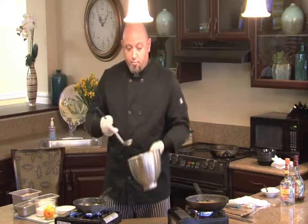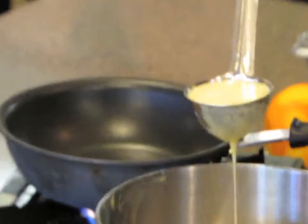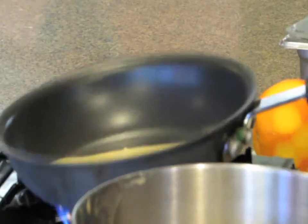You're going to put roughly about two ounces of your crepe batter in a six-inch omelet pan, and you're going to swirl it around.